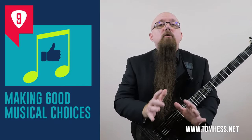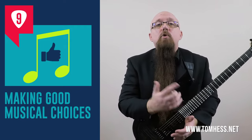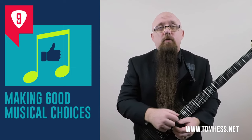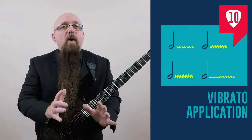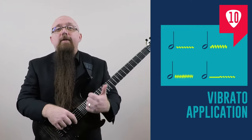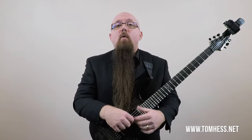Step nine is making good musical choices with your vibrato. You can choose whatever sort of vibrato you like best — I'll show you some of the criteria that the pros use. Step ten is vibrato application. There are many different ways to apply and use vibrato, such as bent note vibrato, delayed vibrato, instant vibrato, rubato vibrato, or what I call life support vibrato.